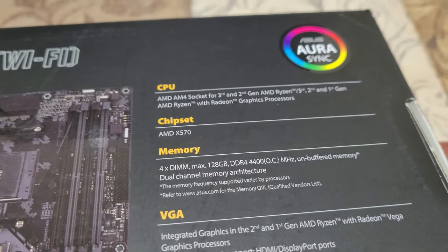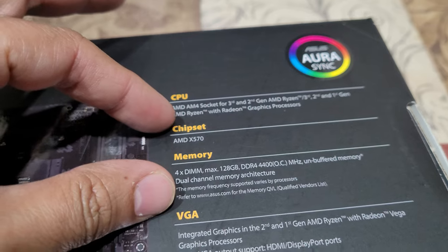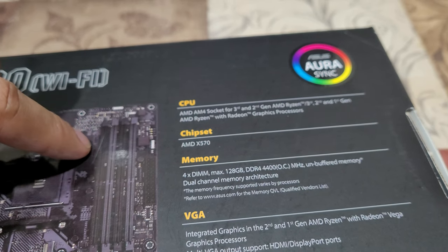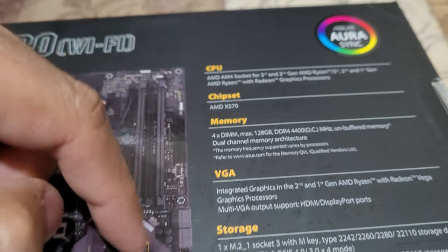For memory, it supports 128GB and runs dual channel, so you have to put two sticks side by side. You can see they're color-coded — two light gray and two darker gray or black slots. That's what dual channel means.